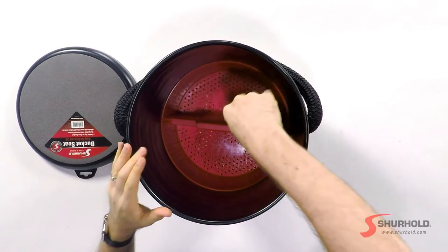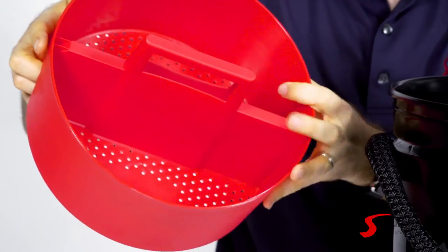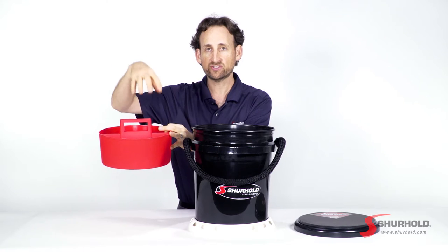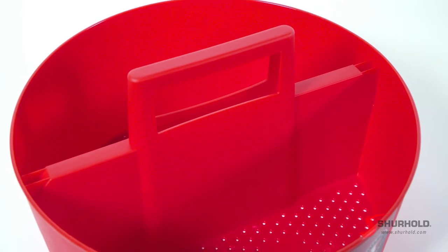Inside the kit, the next item is our perforated bucket caddy. You can see the holes in here make sure that water won't be held — it'll drain through. So all of your tools, washes, soaps and utensils sit in here and you can easily with one hand take them out of the bucket, which makes it much easier to store everything in the bucket.